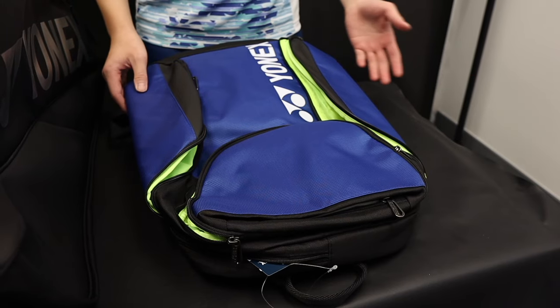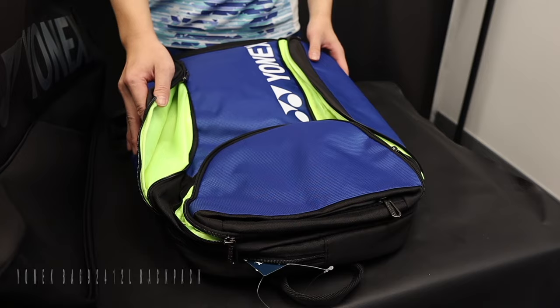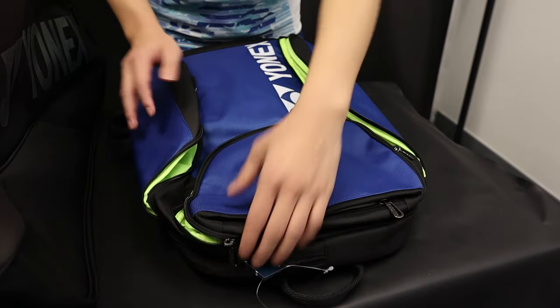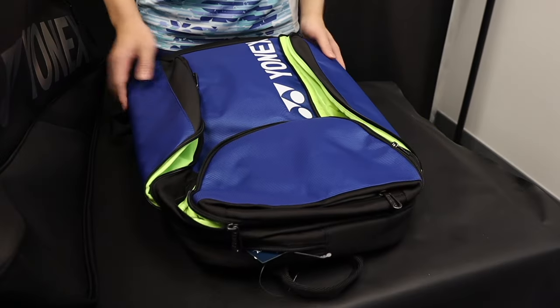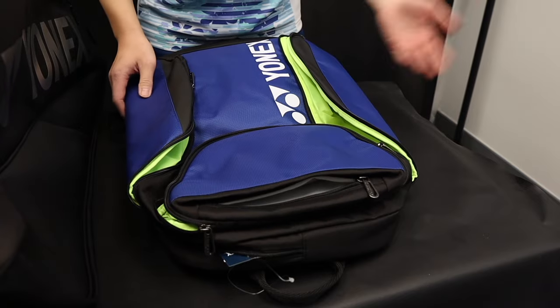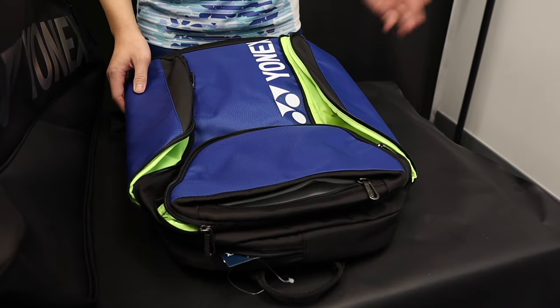I'm going to show you guys all the pro series bags starting with the backpack. As with most backpacks, we have the water bottle, shoe, main, and racket compartment. But one thing I really like about this backpack is the soft pocket, perfect for putting items that get scratched easily like your glasses or your phone.